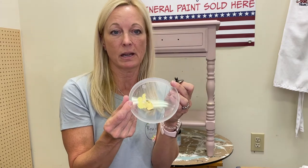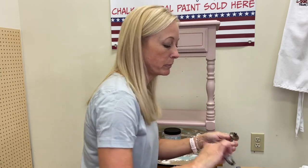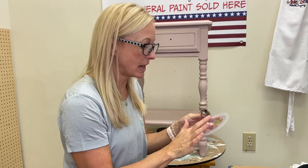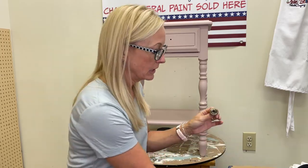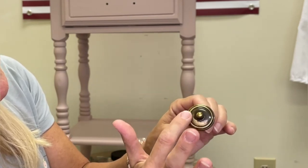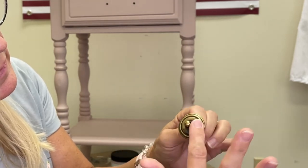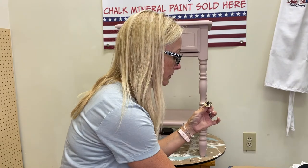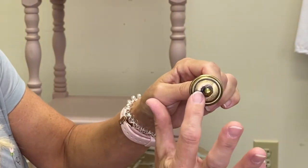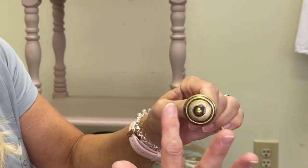I still have some gilding wax left on my palette. I'm going to put my glasses on again and dab a little bit on my finger, then dab off the excess. Then take your hardware and use your finger to go around and color it and highlight. Go back and get some more, dab off a little bit, and go all the way around. Look at that beautiful color — you can see how it's highlighting and giving it an aged gold look.